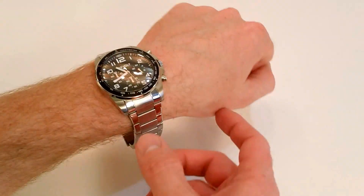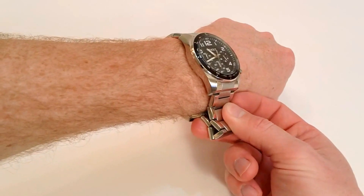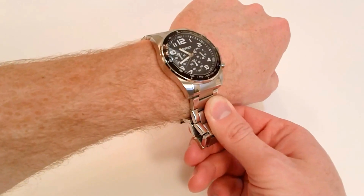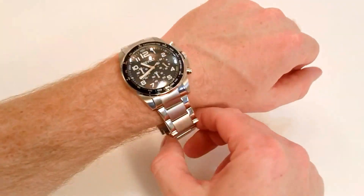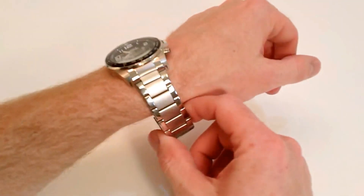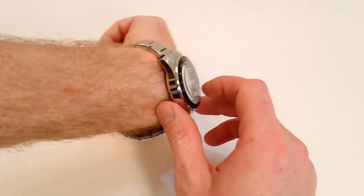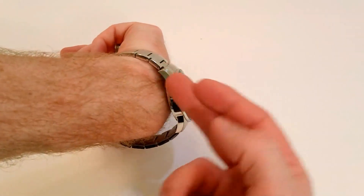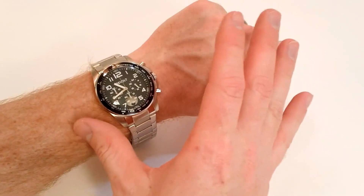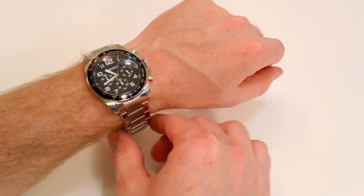Here's the Revolt Rise Chronograph on my wrist. I'm about 6'2", 200 pounds — a pretty average-sized guy — and I took out four links to get it to fit, so there's room for someone with a larger wrist. It doesn't sit too high off the wrist, so no worries about bunching under a dress shirt. At 44mm, it's a nice, classy-looking chronograph from Revolt — not overly large or showy.